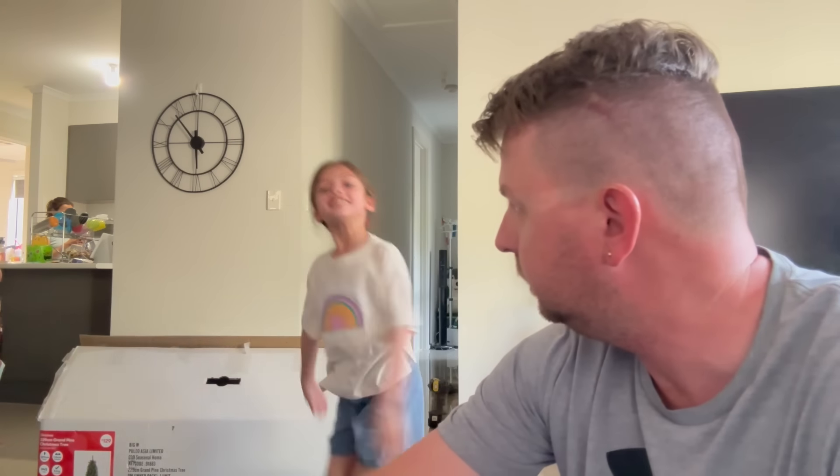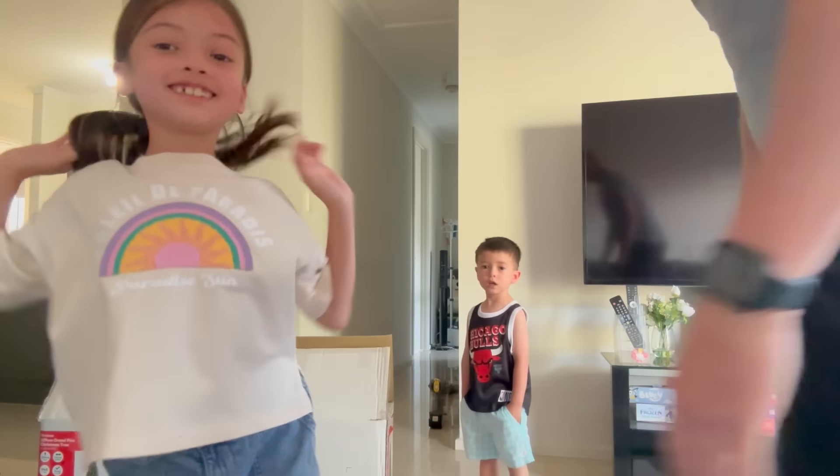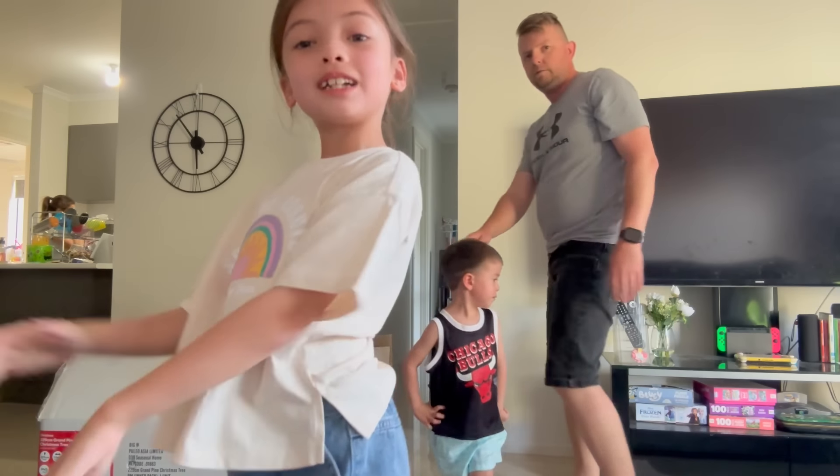I'm filming already! Okay, Veronica, Elijah and I — we're ready, we're gonna open this Christmas tree box.